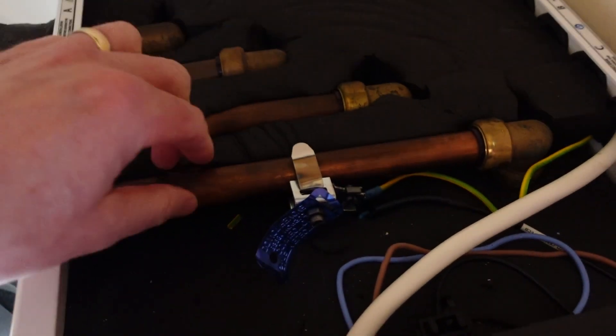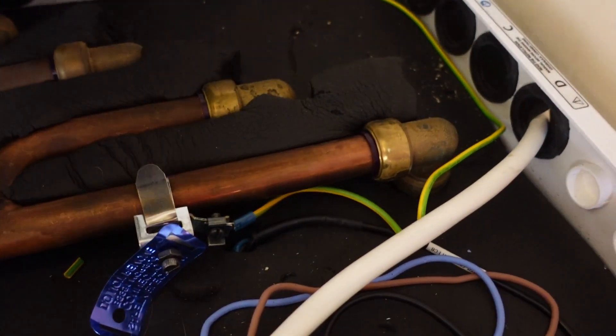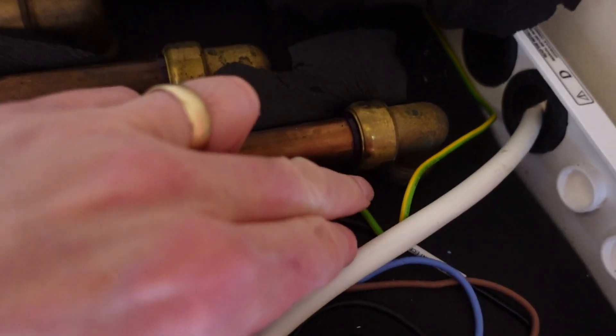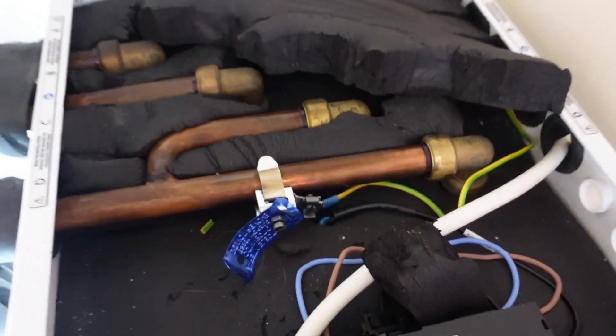Basically these are the feed pipes, and these are all dry — I can't see any wet from any of these joints. So I don't think it's the plumbing that's let go; I think it's something deeper within the unit.